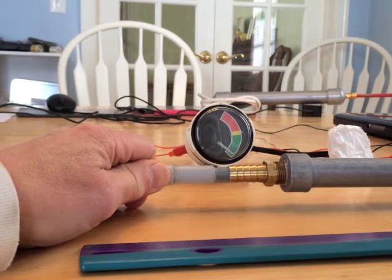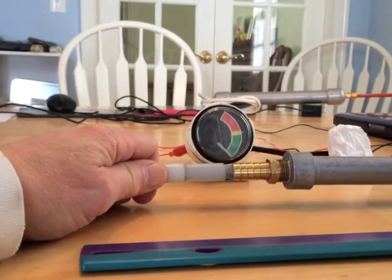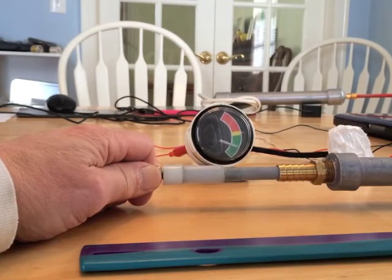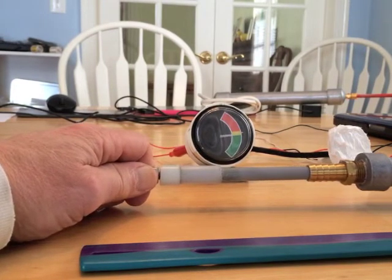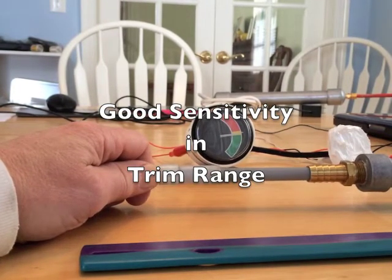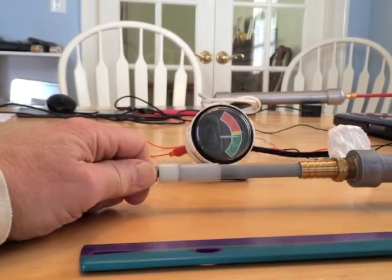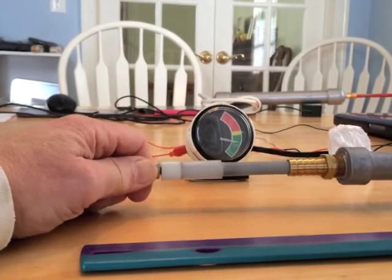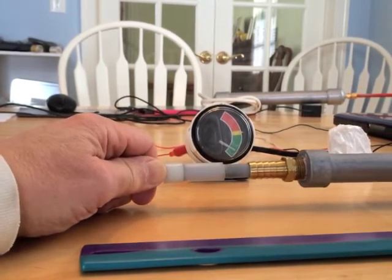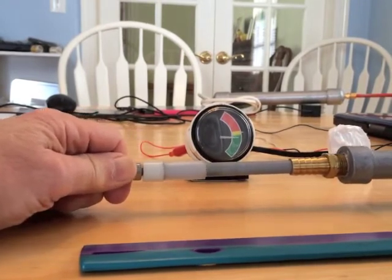As you can see, most of the gauge movement — 50% of the gauge movement — is within two to two and a half inches of the trim cylinder movement, which makes the trim range very accurate. It's got good sensitivity in that range. As I make small movements, you have proportionally larger movements of the trim gauge in the trim range.